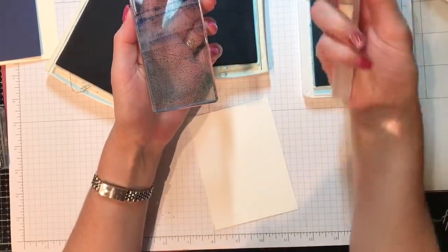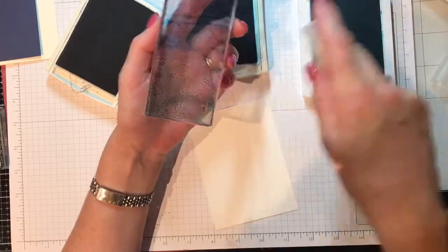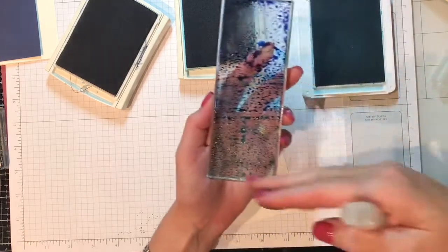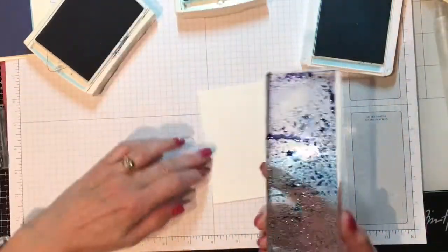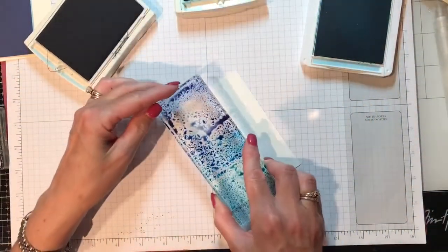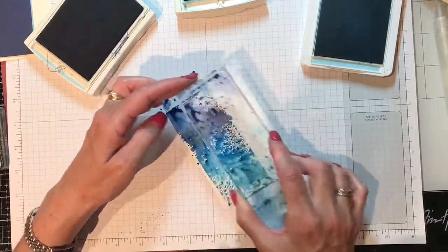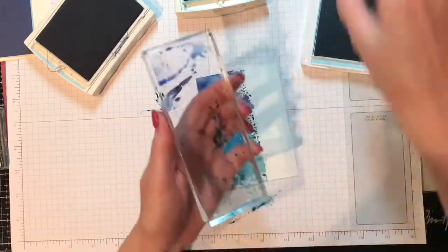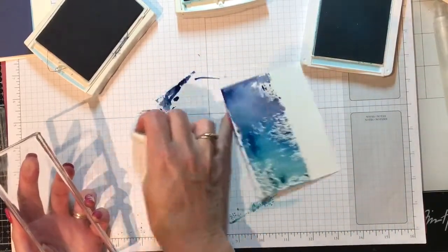Now the next step: take your spritzer and spritz it. I'm going to move off camera because I don't want to get my table wet. Give it a couple of squirts — you start seeing it bubble up and blend. I've got water already and you just place it down, pick it up, place it down, pick it up. You can put as much or as little as you want.